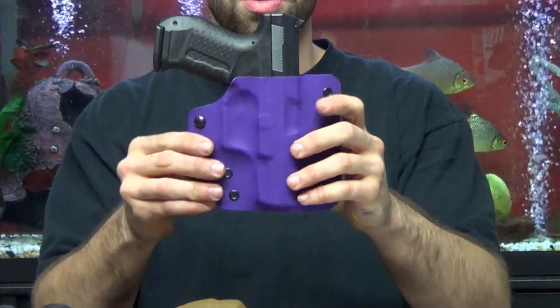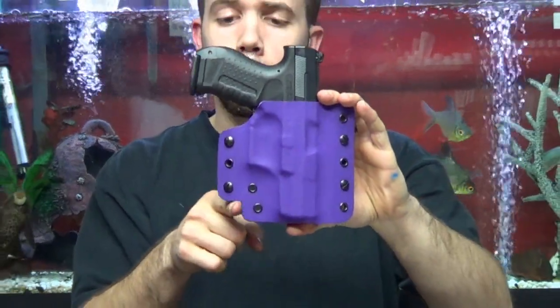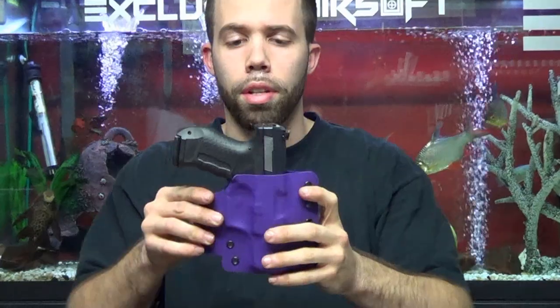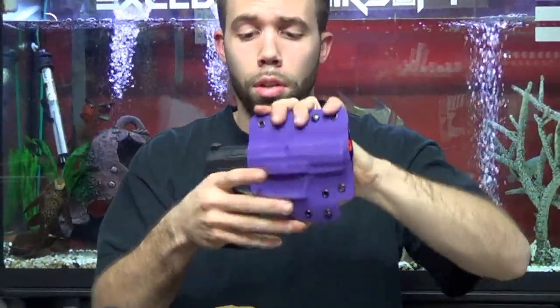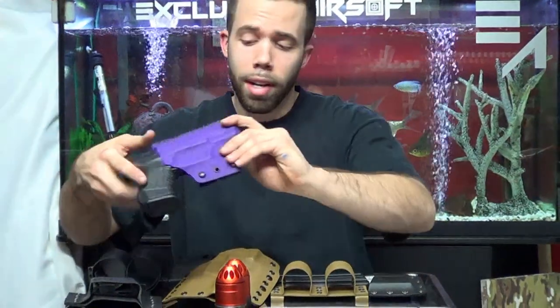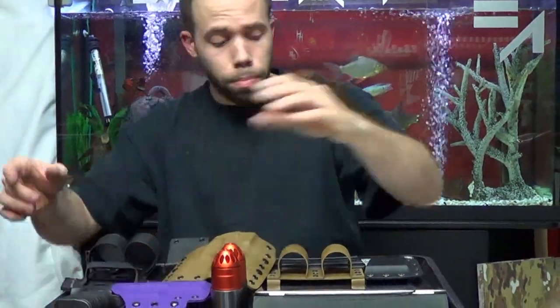What I actually do differently is I developed what's called our contour line, which actually contours the pistol and makes it a little bit smaller so that it's sturdier and stays on your belt and equipment. Retention is real nice — you can shake it, throw it, do whatever you want, it's not coming off unless you need it to. You can have it any way you want, any colors — pretty much sky's the limit.